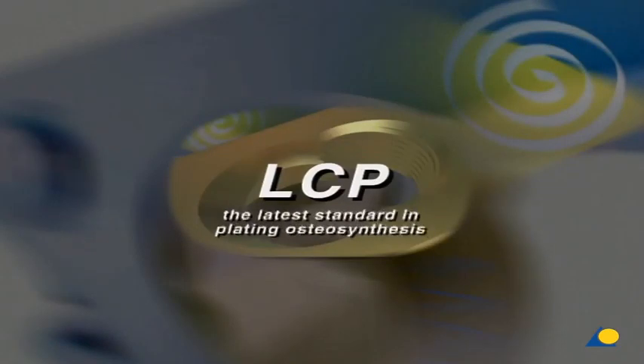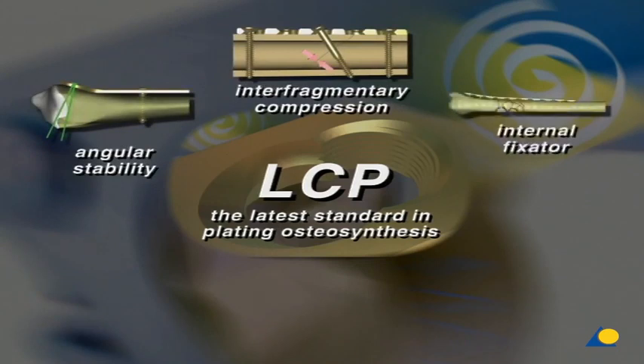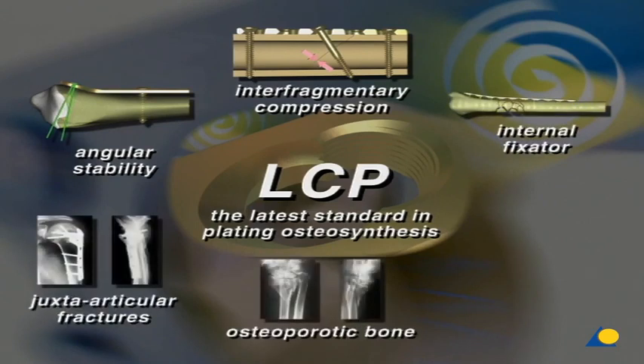The locking compression plate — the latest standard in plating osteosynthesis. The LCP provides angular stability in combination with interfragmentary compression. In addition to all conventional indications, the LCP is particularly suited for the treatment of juxta-articular fractures and for osteoporotic bone, as well as for the use of percutaneous techniques.